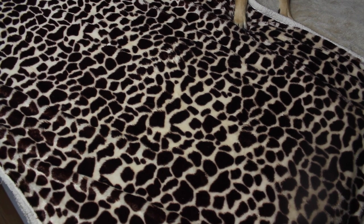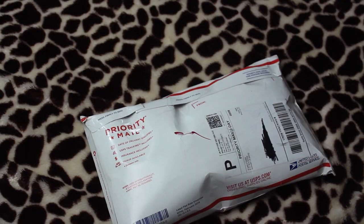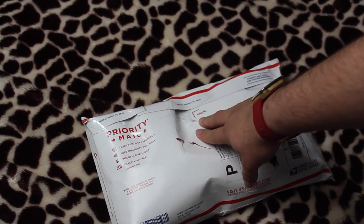What is going on everybody? It is your boy David Got Kicks and I got a quick little unboxing from the fellows over at Angelus Direct. I ordered a couple of things from the website that I needed, so let's go ahead and crack this open.